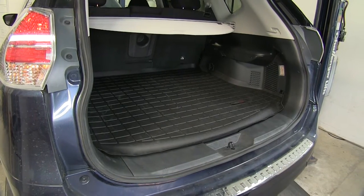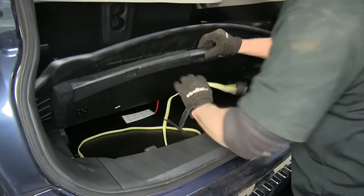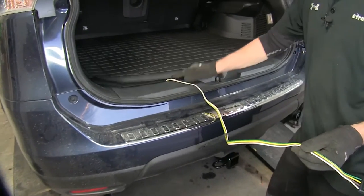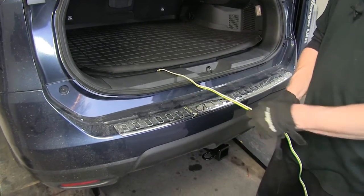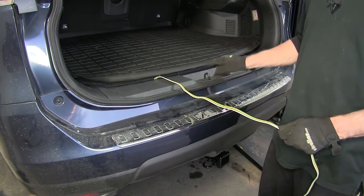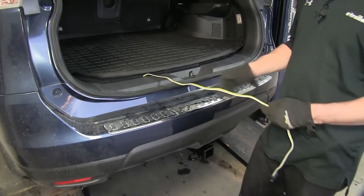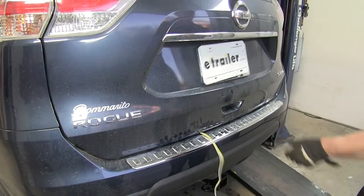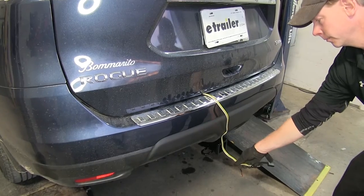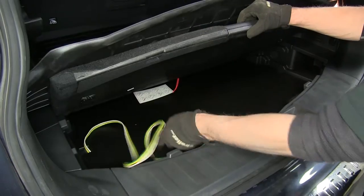Now when our wiring harness is installed, we'll show you how to use it. When it's not being used, it resides in the compartment here. When we need to use it, pull it out, put the compartment back into place, and go outside. Then shut the hatch on it — the door seals stick enough it won't hurt anything. Just make sure you stay away from the latch, otherwise you'll pinch the wire and be starting all over again. When we're not using it, we'll open up the trunk and put it back into the compartment.